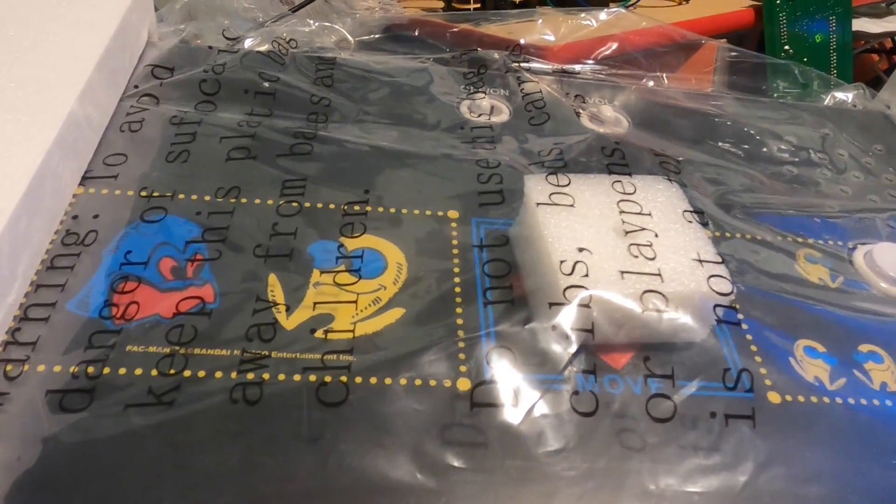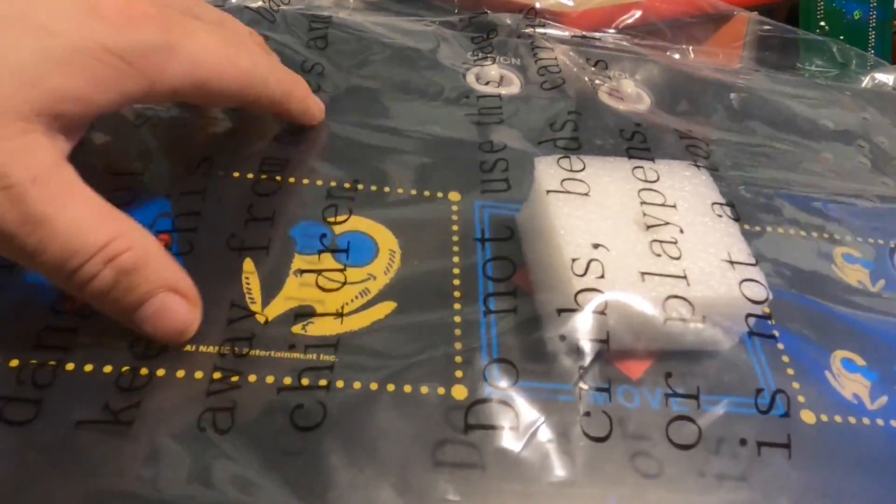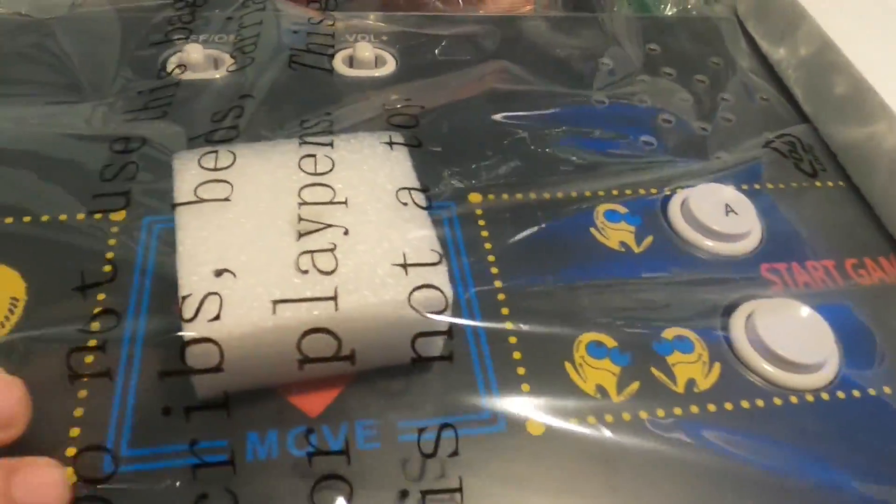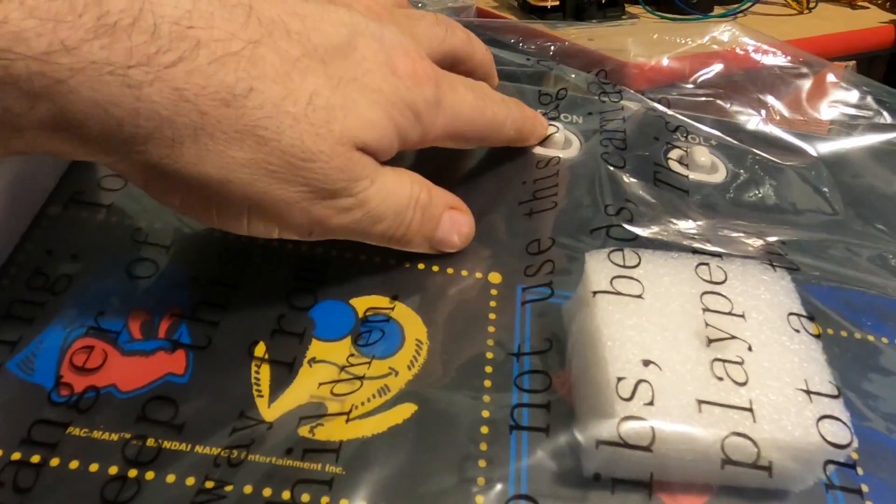Hello again everyone, welcome back for another video. What I have here is one of those Arcade1Up Pac-Man control boards. We're going to take this Arcade1Up Pac-Man and convert it into a HyperSpin MAME cabinet.